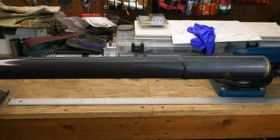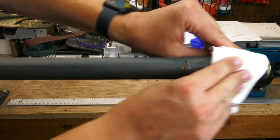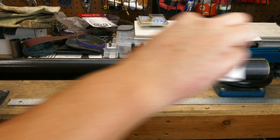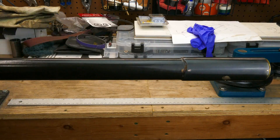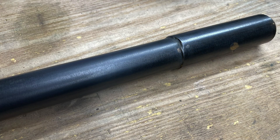After I let the solution soak in and it starts to dry out, I wipe the tube with a wet paper towel to remove any excess bluing solution. Now that the tube has blued, it's time for primer and paint.